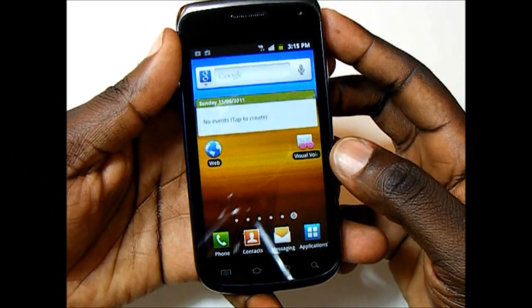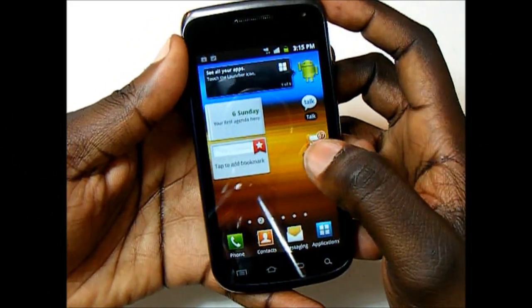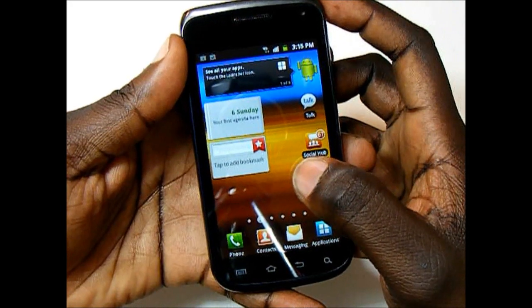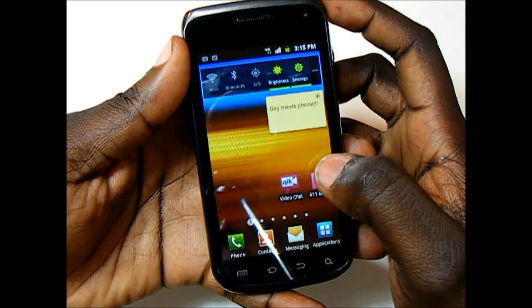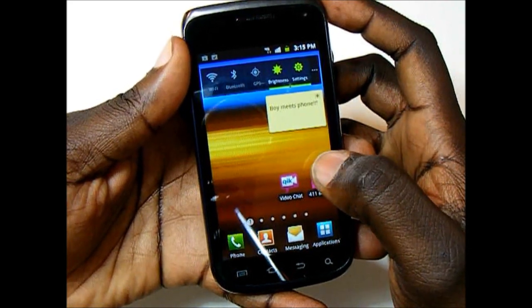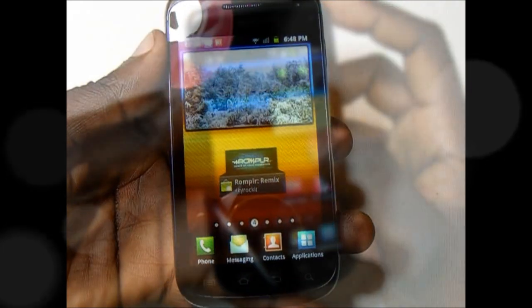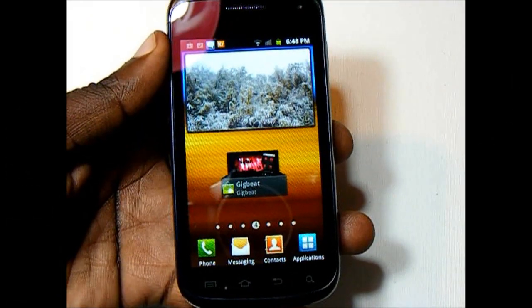Powering the Exhibit 2 is one of Qualcomm's Snapdragon chipsets — this is one of the S2 series, the MSM8255. It has a 1 GHz Scorpion CPU and an Adreno 205 GPU. The Exhibit 2 is running Android 2.3.5 Gingerbread.